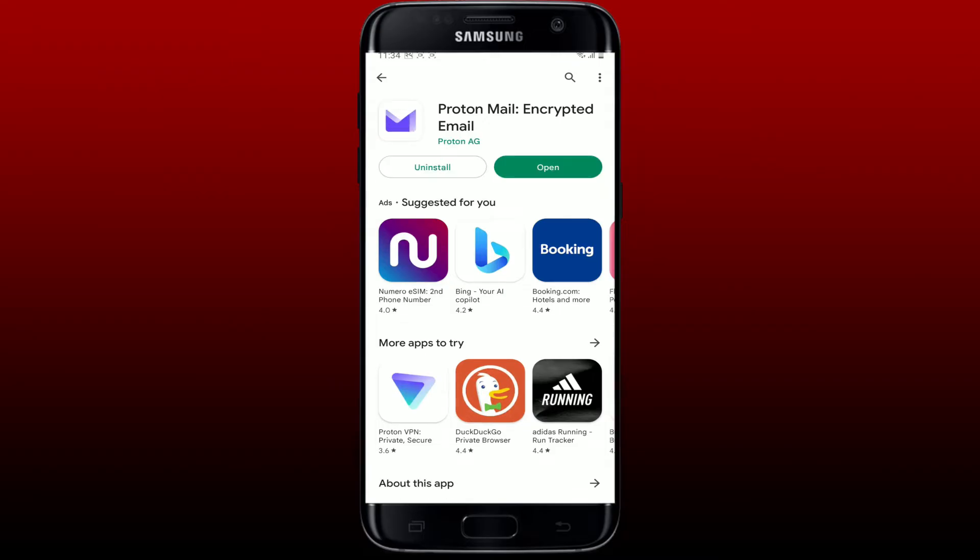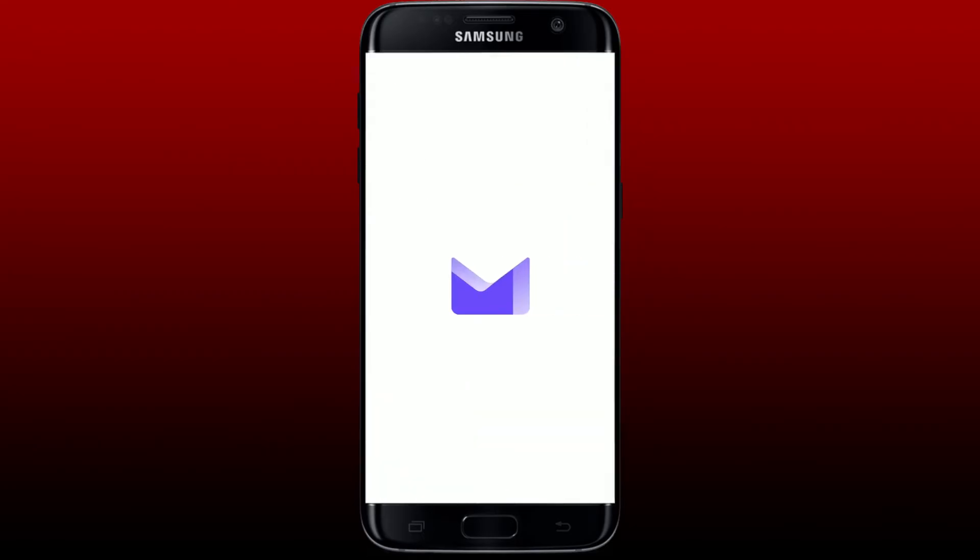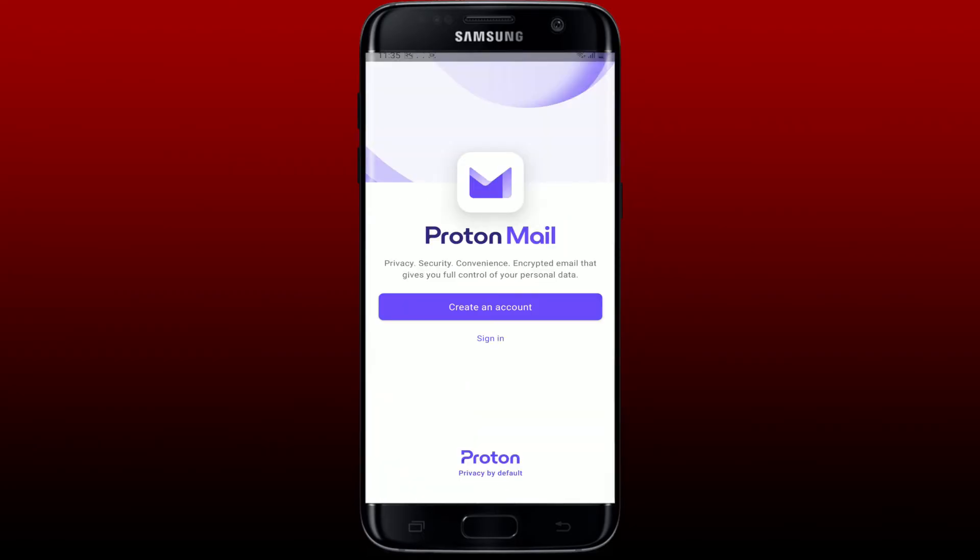ProtonMail is a private email service that uses open-source, independently audited end-to-end encryption and zero-access encryption to ensure your communications. Once you download the application and it is ready for use, you'll be able to see an Open button — give it a tap to launch the ProtonMail application.